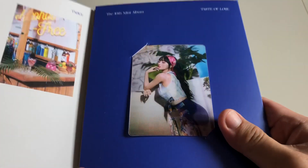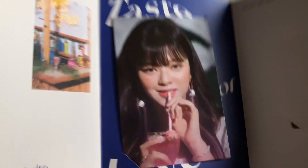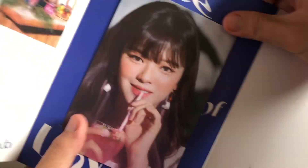For the lenticular, we pulled Momo. It's kind of cool seeing two pictures in one. And for the tasting card, we have Jeongyeon. At the back of the card, we can see samples of drinks and a message from the member, which is Jeongyeon.